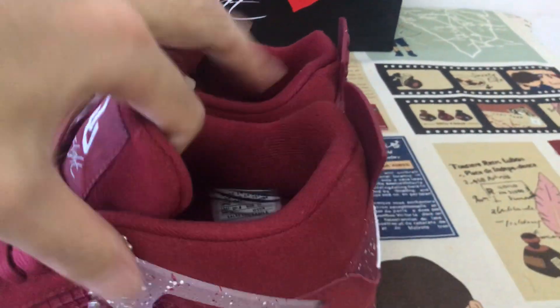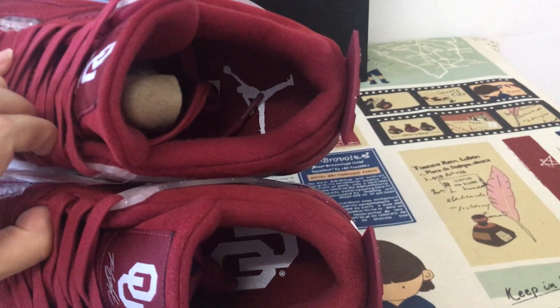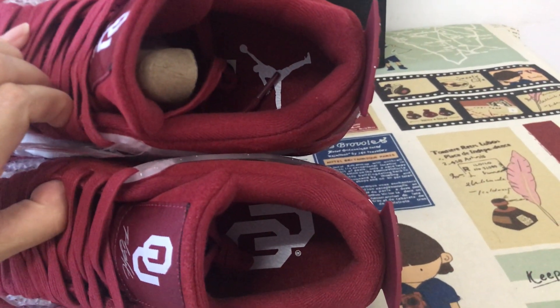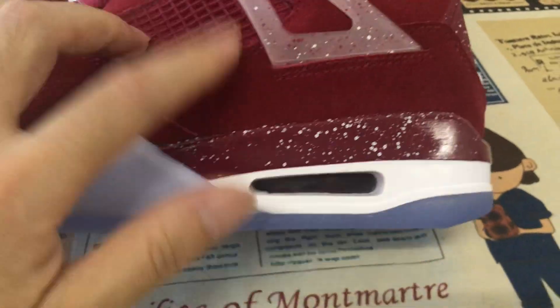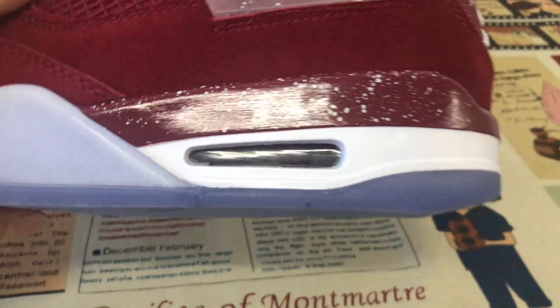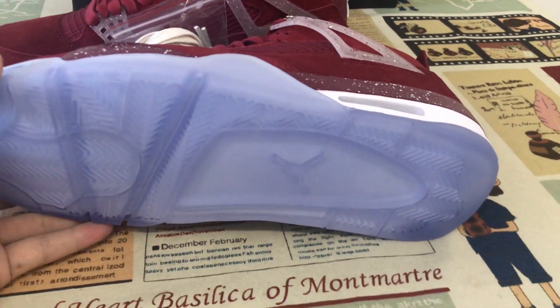The burgundy color lining, tongue lining, and the burgundy inner sole with different logos on both suits. The white outsole and burgundy outsole with speckle design.